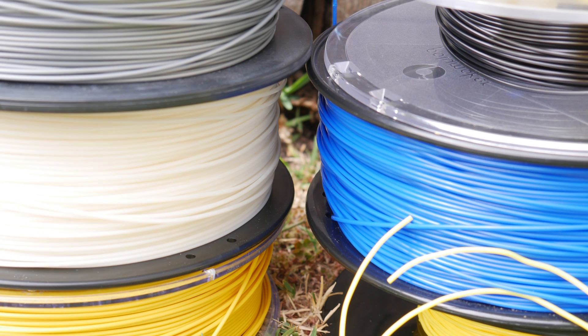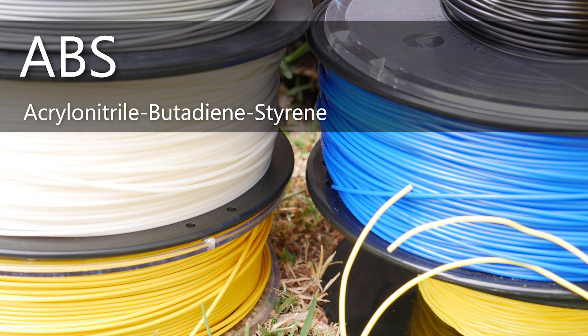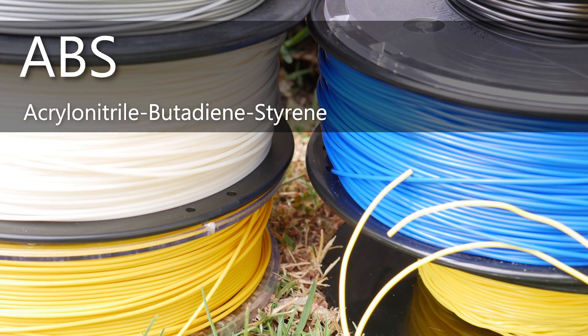Angus here from Maker's Muse and welcome back to another video. What I have here is a range of ABS plastics. ABS is a type of plastic and it's one of the first plastics that was turned into filaments for the early desktop 3D printers quite a few years ago.